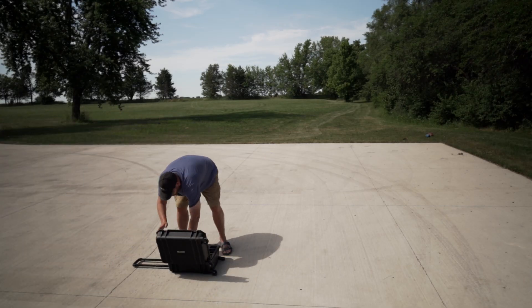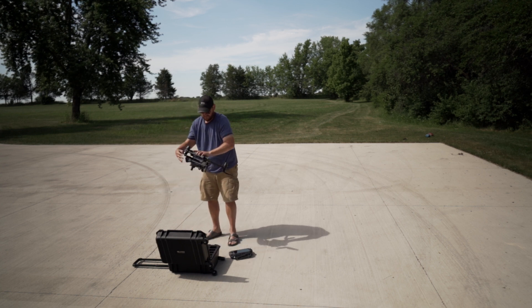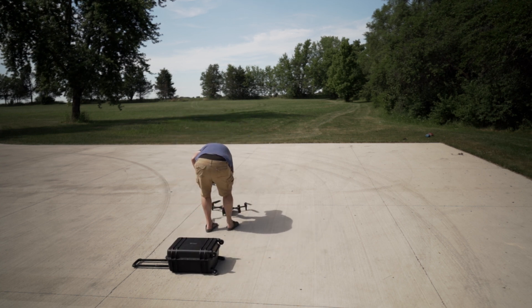Let's talk about deployment time. Both the M30T and the Mavic 2 Enterprise Advanced can be deployed in under a minute — from inside the box to up in the air. When it comes to the Matrice 300 RTK, it's going to take a little over two minutes because you've got to unpack everything, put the legs on, spread the arms out, and then get it up in the air. So if getting the drone up in the air quickly is your main concern, go with either the M30T or the Mavic 2 Enterprise Advanced.